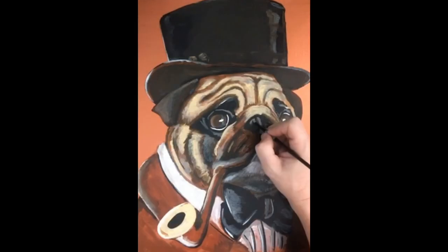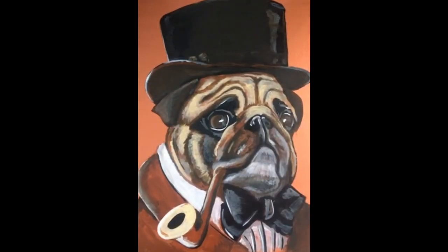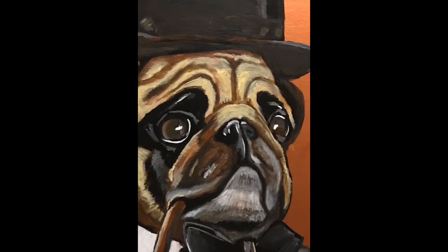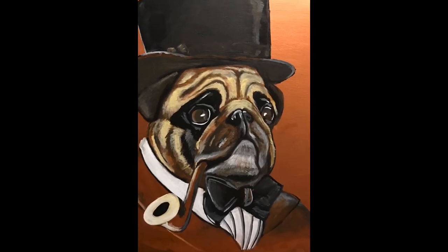Now for some fine detail I use a fine point pen. We go back in, add final highlights, and there you have it. The great pug detective, Sal. Or wait, I mean Sherlock Holmes.